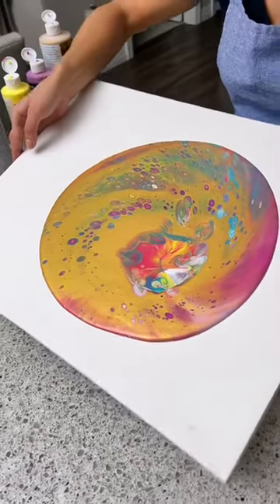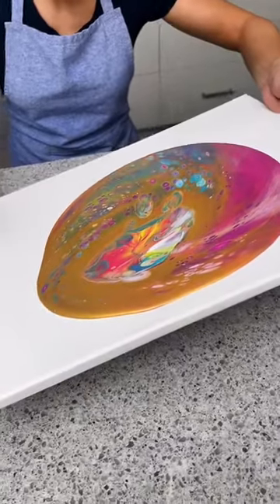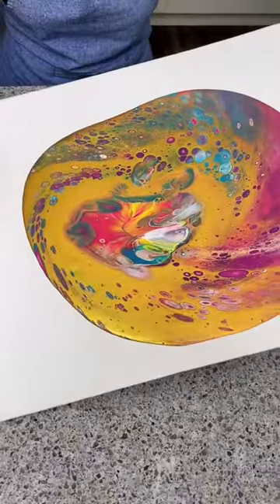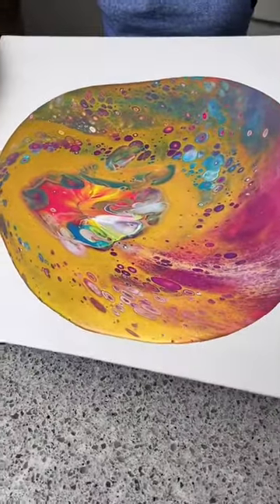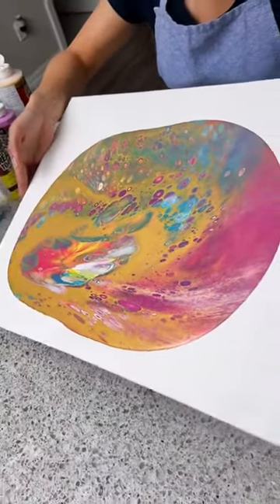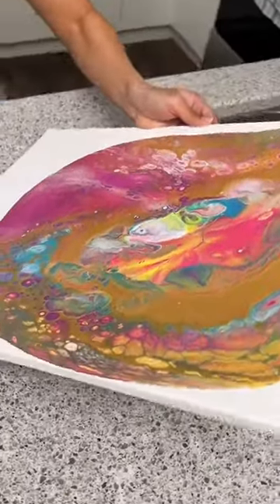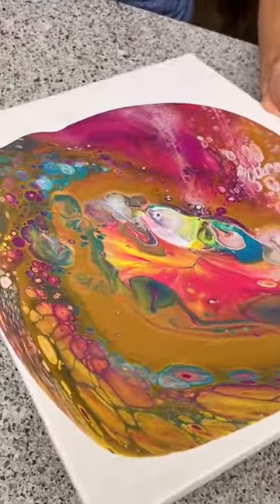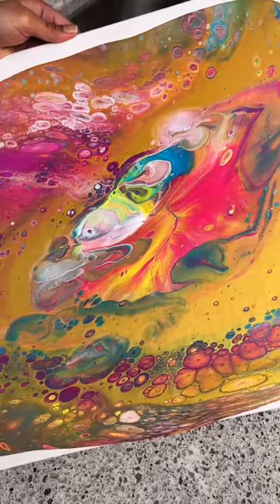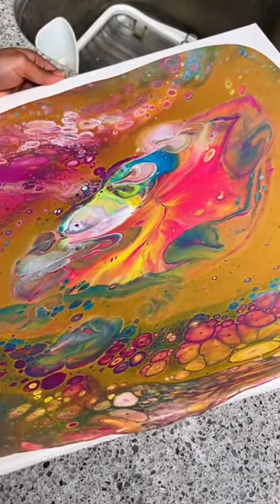So there are a few different ways of doing this. You could use a blow dryer, you could use a straw. I'm just going to do it the easy way, which is just tilting it around and moving the paint. Wow, that actually looks crazy now. And it's not even done yet. It's like a dinosaur egg. So now you can see it's not as gold anymore. I can see a face in there — it's like a Picasso painting. It's like a dragon sticking his tongue out.